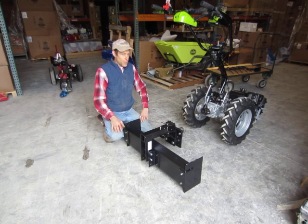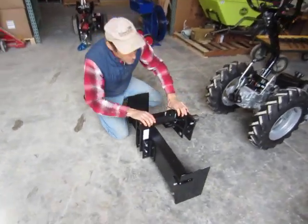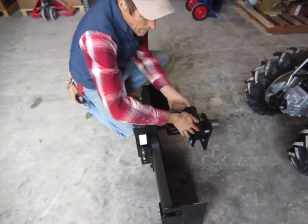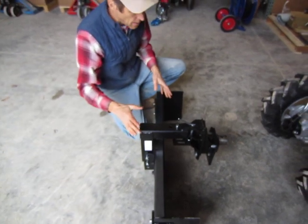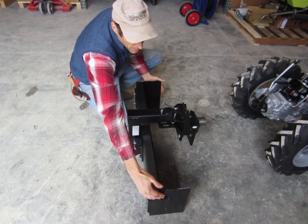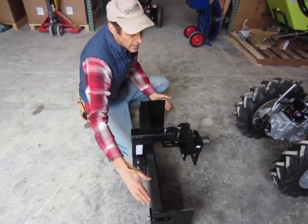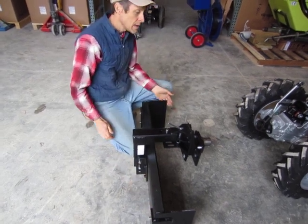The dozer scraper blade implement as it comes from BCS is basically this bracket back and this blade. The add-ons from Earth Tools are the box scraper ends, which we fabricate here and have been making for about 20 years. In fact they sell so well that BCS decided to copy them, so now they offer some from BCS as well — at twice the price.